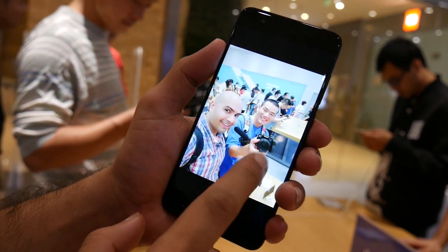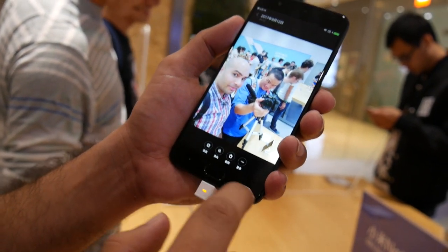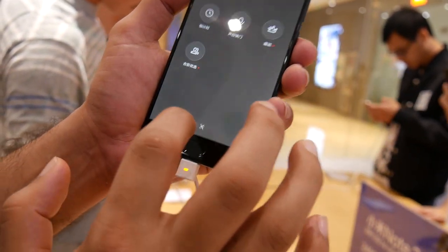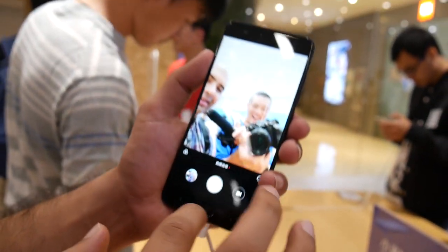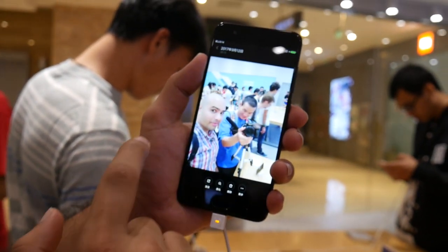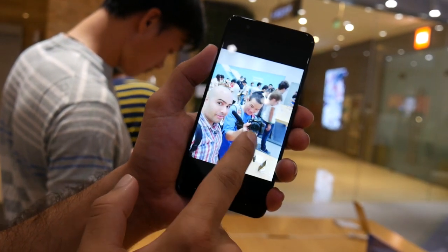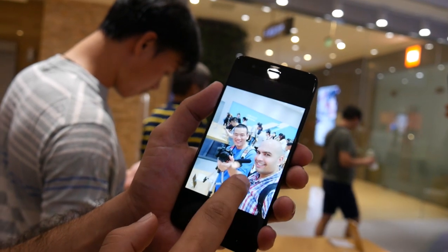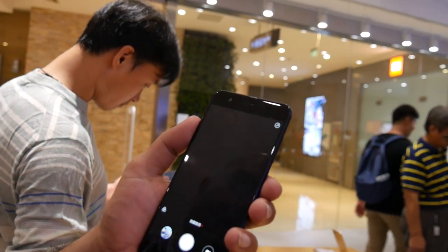It comes with AI beautify built in — you don't need to do anything to activate it. It's just built in and works automatically. These selfie images actually look really nice and pretty sharp. Effortless selfies.